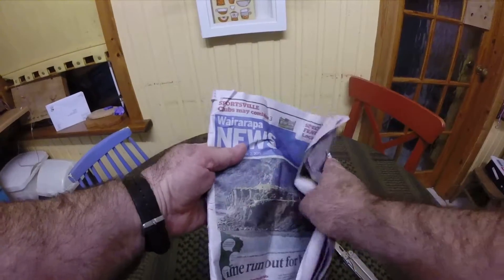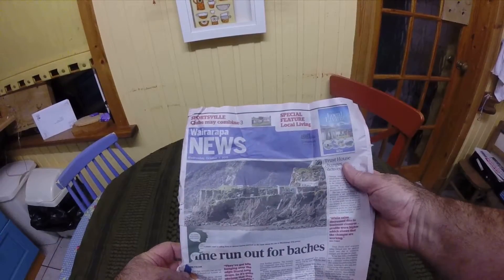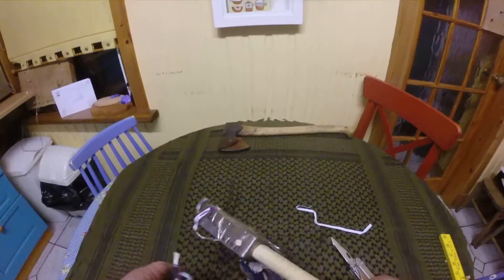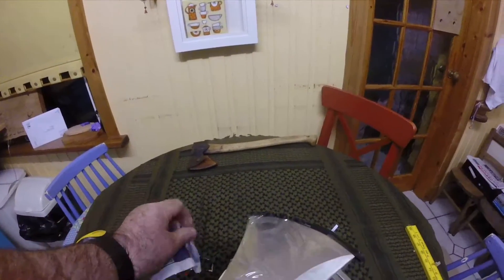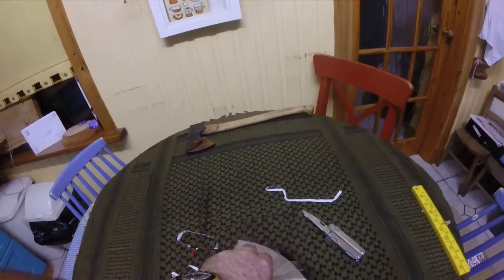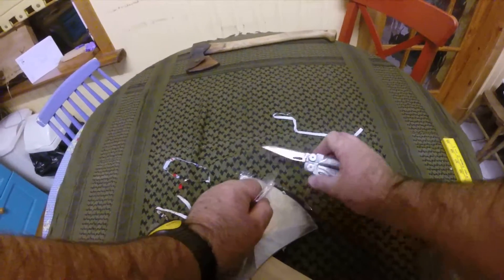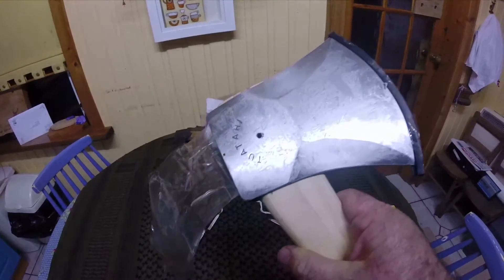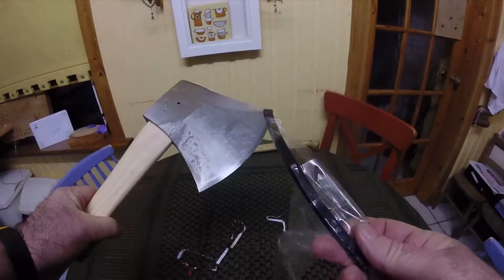What have they wrapped it in? I'm guessing this must be a local paper from out there. There we go — there's a small bit of cover on it there.